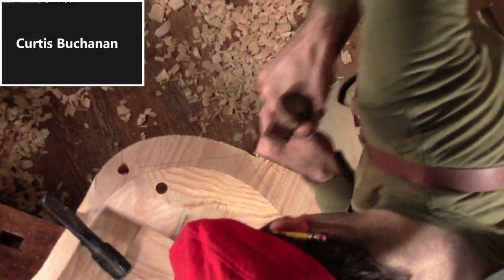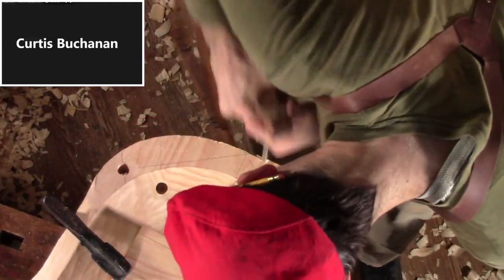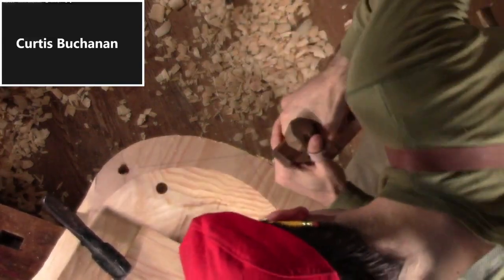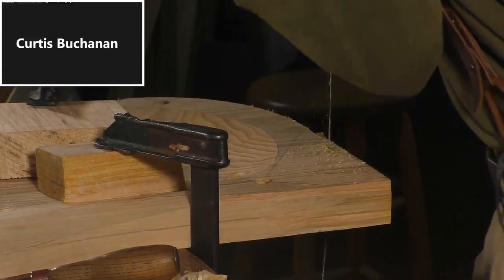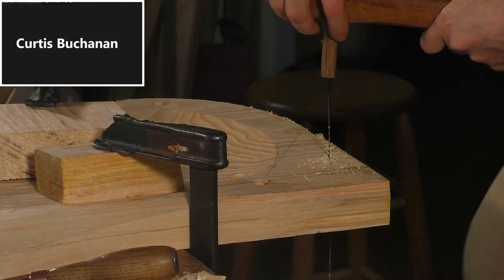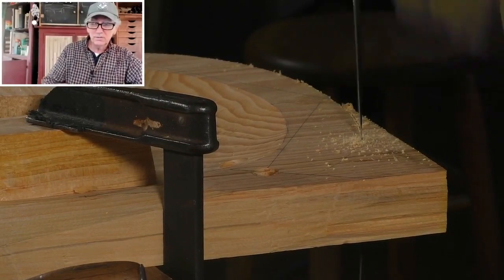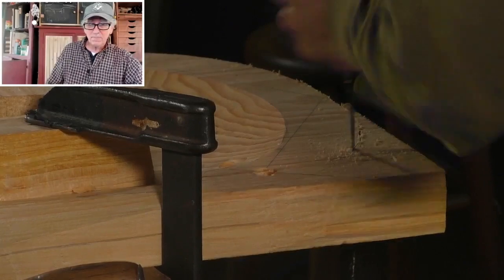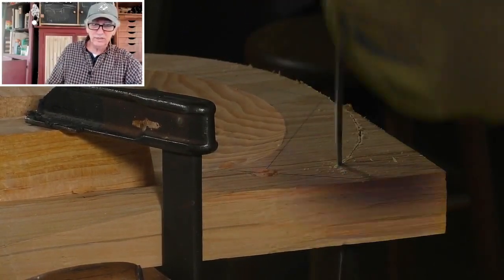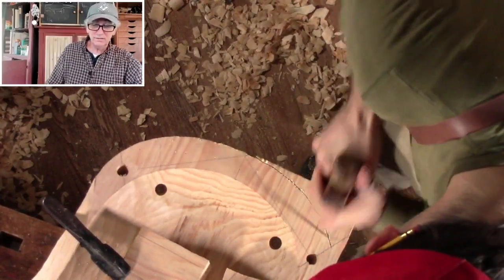I really enjoyed the bow saw. I didn't have a bandsaw for right at 10 years, and I made one chair a week. So each week I'd get out my bow saw, and you'd saw out a seat in about 10 minutes. It was a lot of fun.